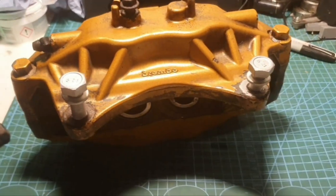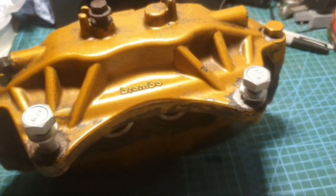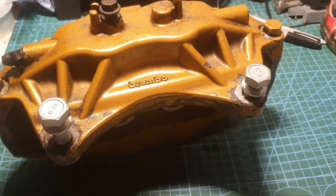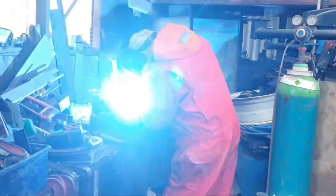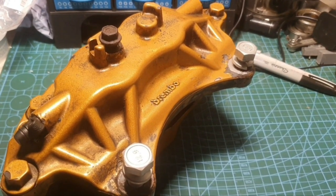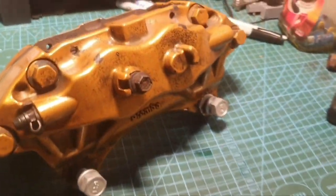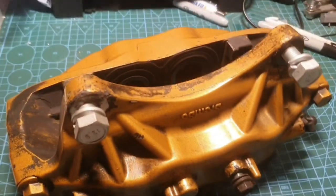An update on the caliper — as you can see there are two shiny new bolts and no stud stuck in them. I took it to my friend's workshop and we welded a nut onto the stub that was left over. Every time we tried to remove the broken stud it just kept breaking the nut off, so I ended up drilling and tapping it. As you can see, some brand new bolts.